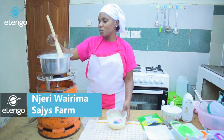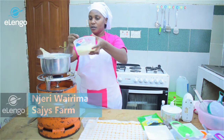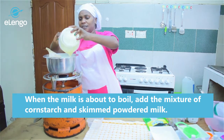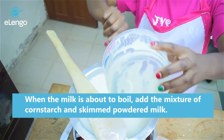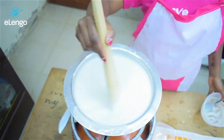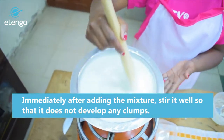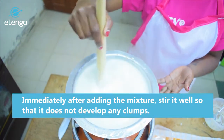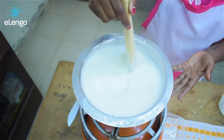Our milk is almost boiling. At this point we are going to add our mixture of cornstarch and skimmed milk. Make sure you put all the mixture in the milk and immediately start stirring, because the skimmed milk and cornstarch have become sort of a paste. Stir it very well so that it doesn't develop crumbs or lumps.